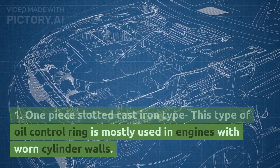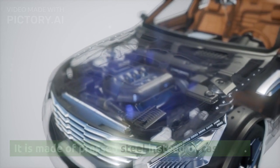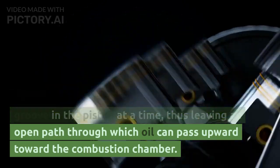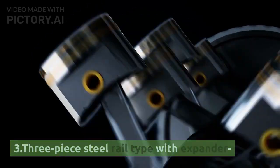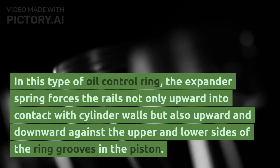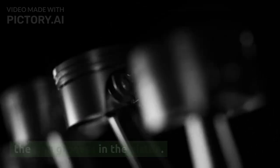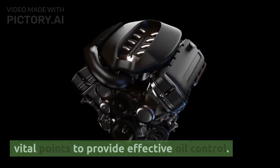Type 2 is mostly used in engines with worn cylinder walls and is made of pressed steel instead of cast iron. It can seal against only one side of the ring groove in the piston at a time, leaving an open path through which oil can pass upward toward the combustion chamber. Type 3: Three-piece steel rail type with expander. In this type, the expander spring forces the rails not only outward into contact with the cylinder walls but also upward and downward against the upper and lower sides of the ring grooves in the piston, providing a more effective seal at these three vital points for effective oil control.